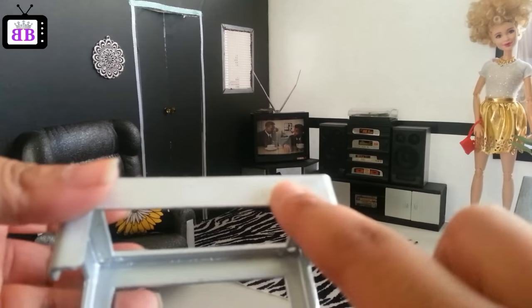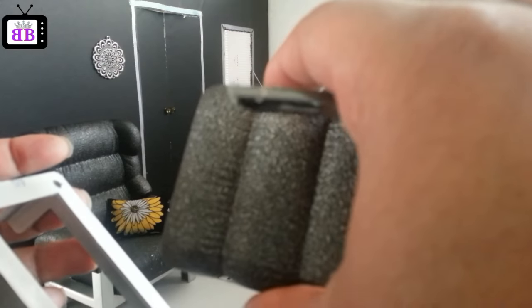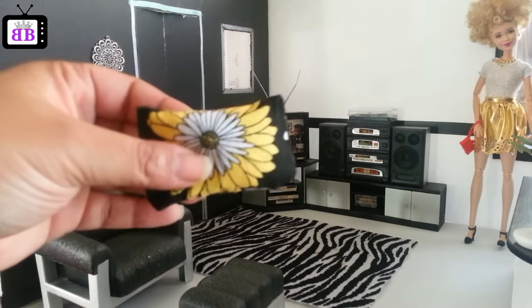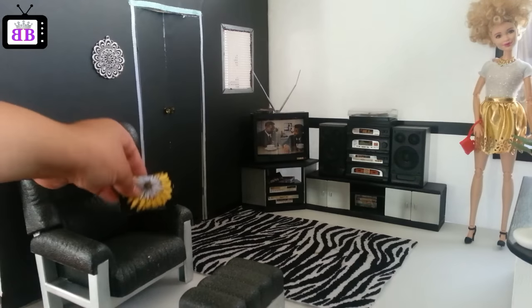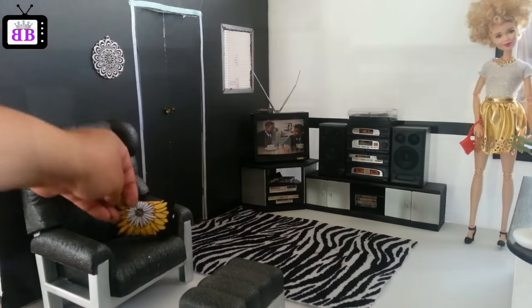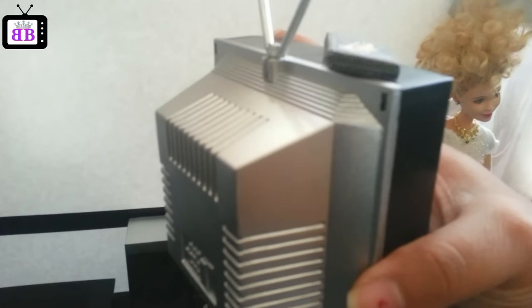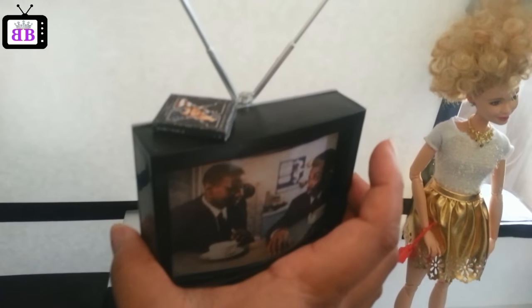Now let me show you how I customized everything. Here's the footstool — all I did was spray-paint the legs silver and the top black. I did the same thing with the chair, and re-upholstered the pillow by changing the pillowcase. Here is the rest of the set — I did silver on the back of the speakers and left the front black. I spray-painted the TV silver on the back part and also did the antenna.